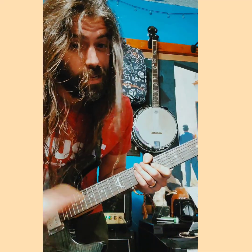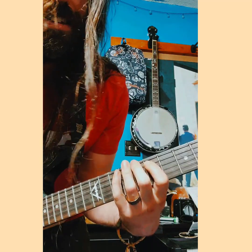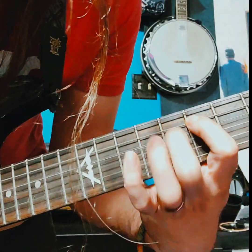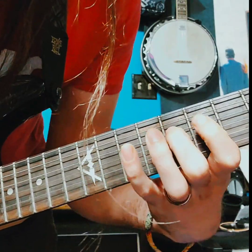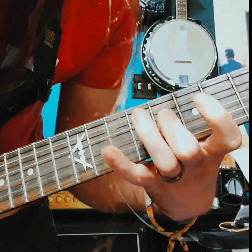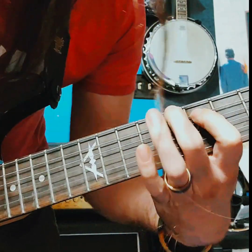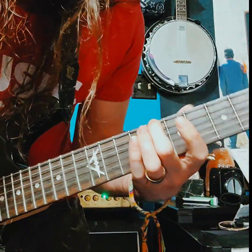Now let's talk about switching it around a little bit. You can use Locrian instead of Phrygian and it gives you a super sweet sound. We're just going to use it out of key, because it's going to give the major key a subtonic. Check this one out. And just resolve it to that root note of whatever key you're in.